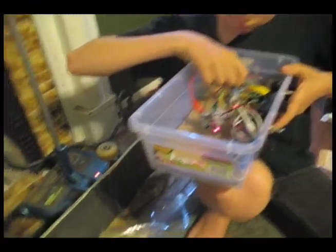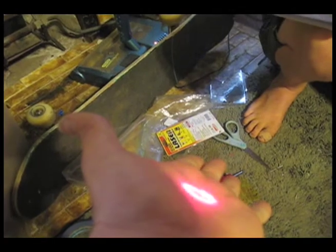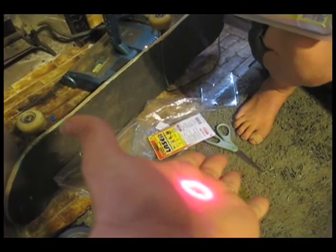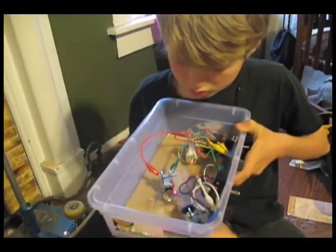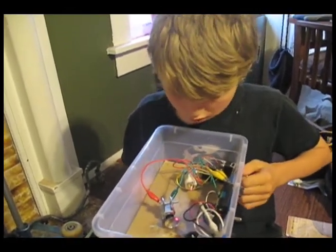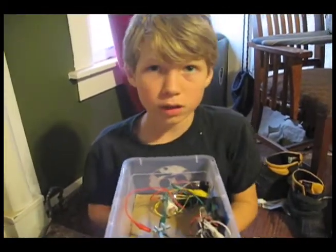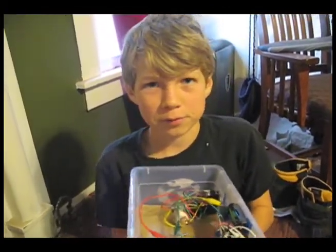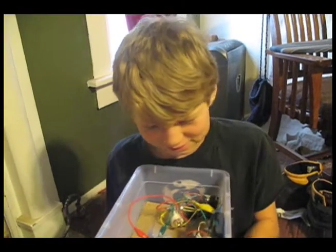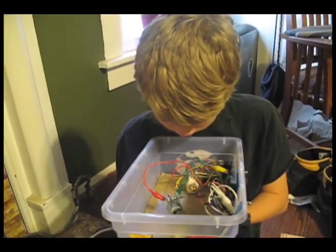That circle can be adjusted when the mirrors are spinning to create different designs. And you built this all by yourself? Yeah, all myself — drilled all that stuff out, wired everything up yourself. Yep, I had a little bit of help from you, my dad. It looks great, Malcolm, thank you.